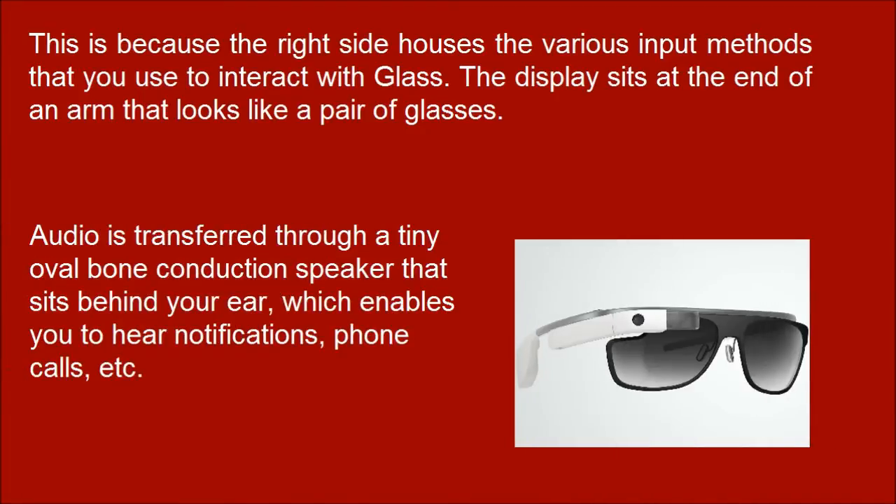Audio is transferred through a tiny oval bone conduction speaker that sits behind your ear, which enables you to hear notifications, phone calls, etc.